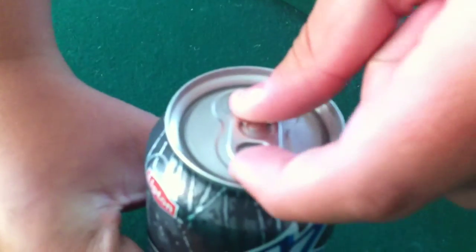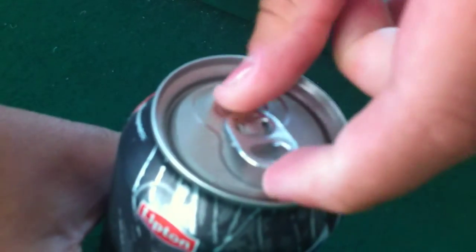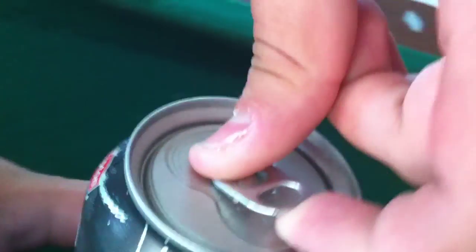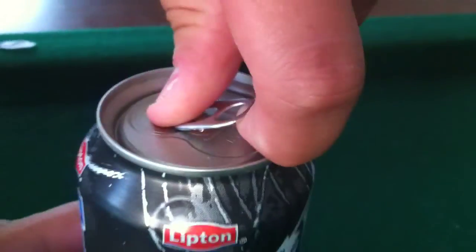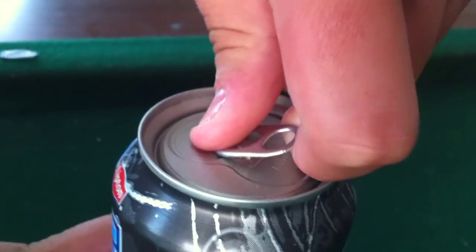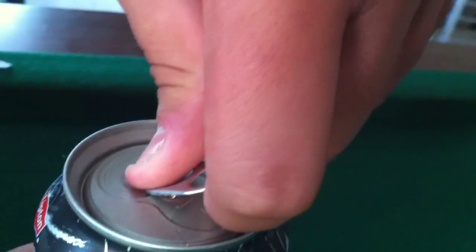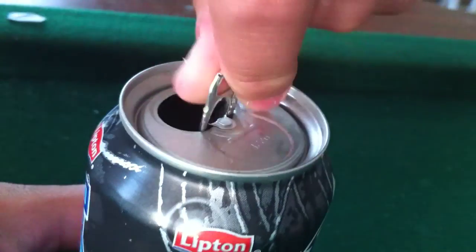First, take your finger and carefully — you don't want to hurt yourself — you have to grab the cap. And when you hear that noise, that means you've popped it and you're about to make entry, so you're pretty close to being done here. Then you just give a quick shove and you open it, and you can enjoy your drink.